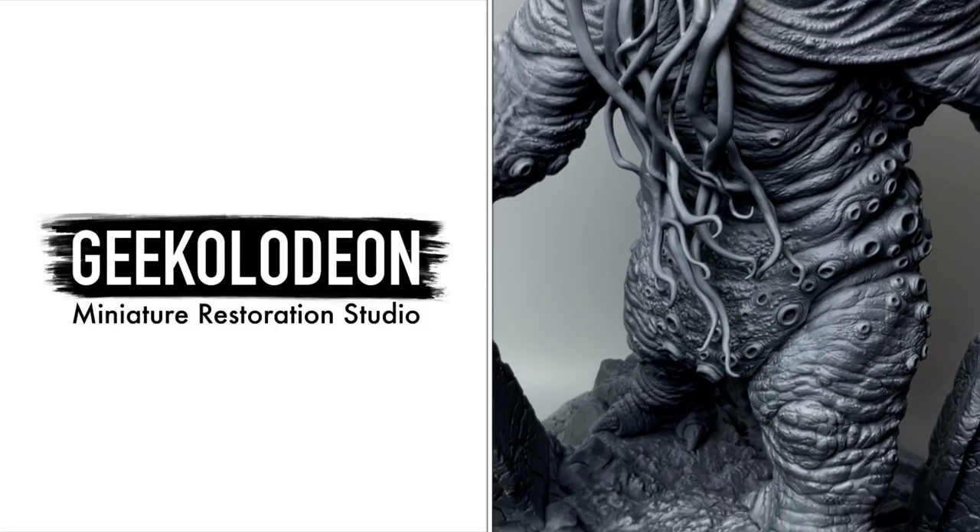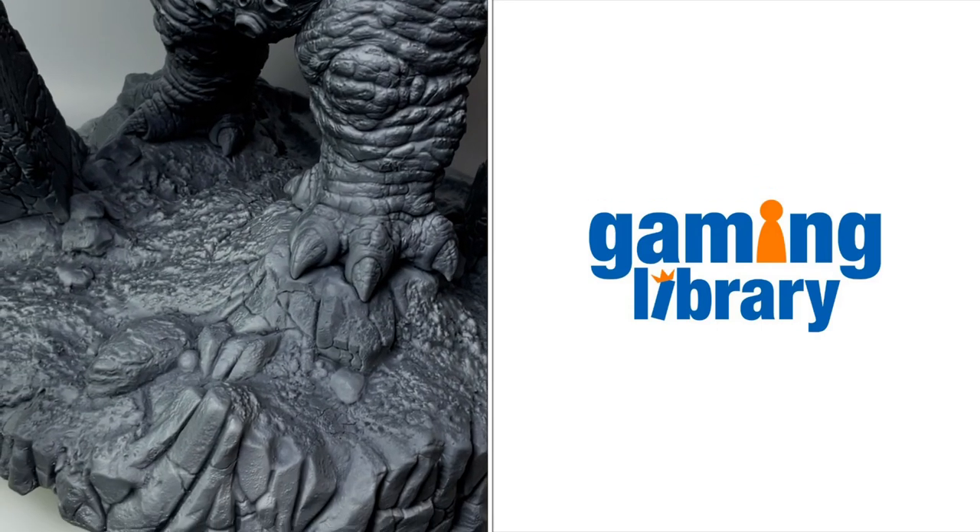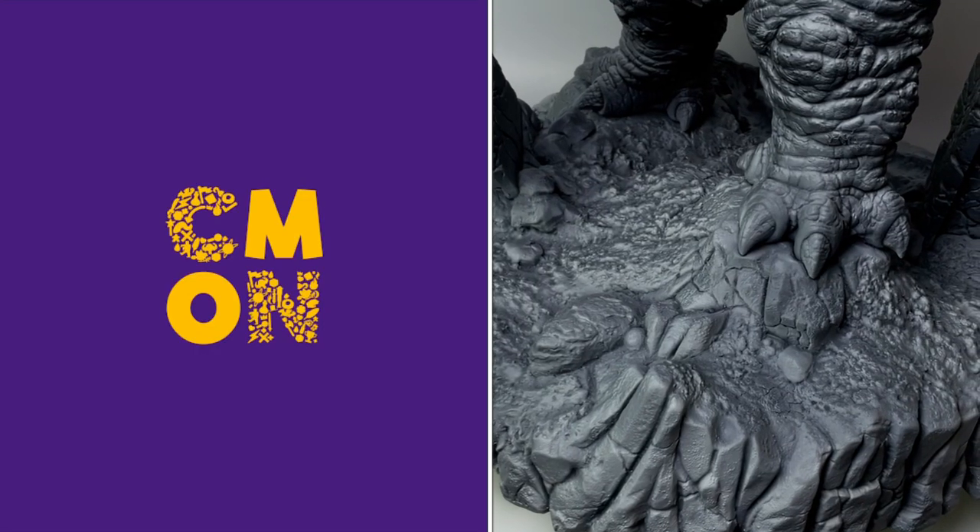Hi, I'm Don. Today we're going to paint the colors of this Cthulhu model miniature from Simon Games.